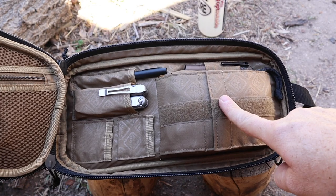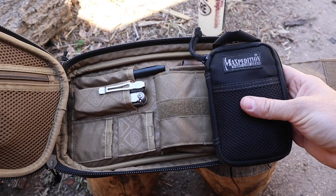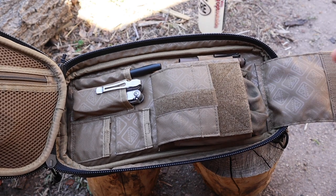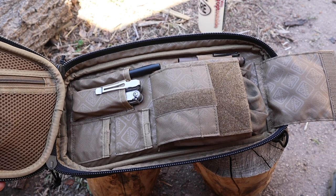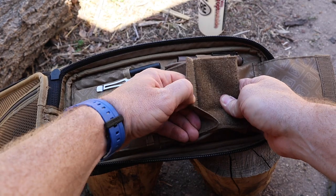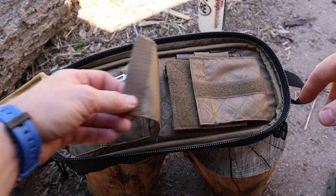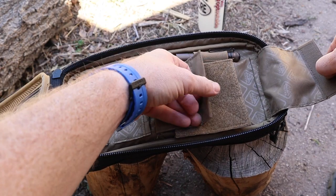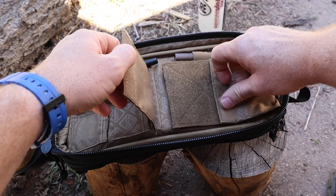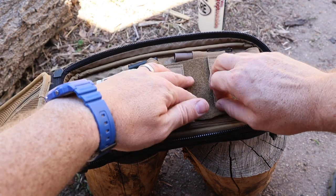The standout feature in this compartment is an ambidextrous sliding pocket — a really unique design I haven't seen anywhere else. It's a slide-through pocket, so you can access it from either end depending on how you fold the flap. I have a small medical kit in there, but you could fit a phone and wallet, a SWAT tourniquet, a cell lock patch, or a bandana. It's adjustable in size with a generous capacity. Very cool and smart design.